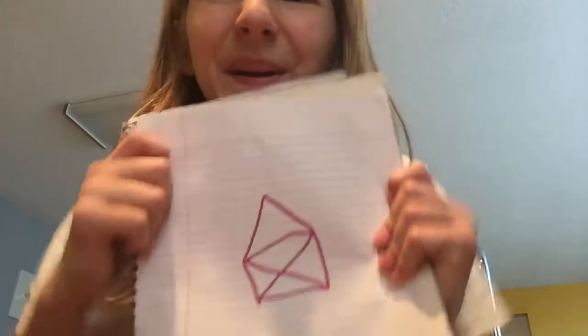Thank you guys so much for watching this video. Don't forget to like, subscribe, and share. Peace!